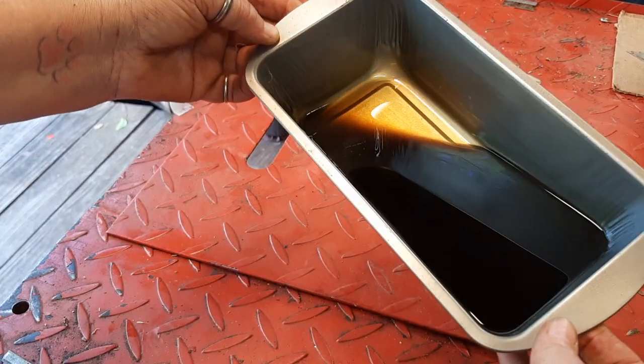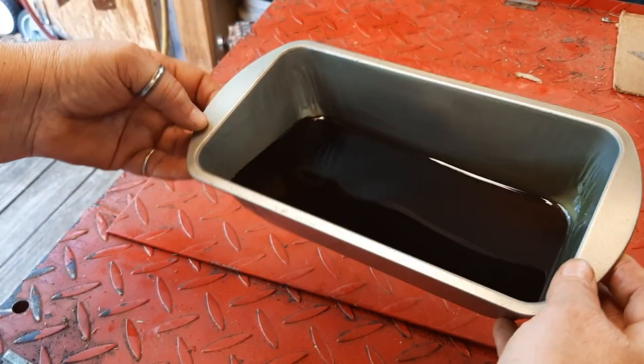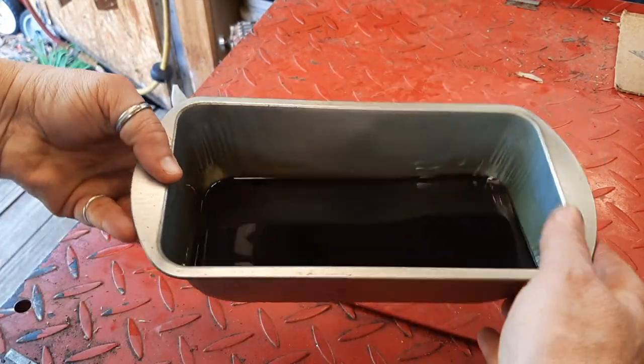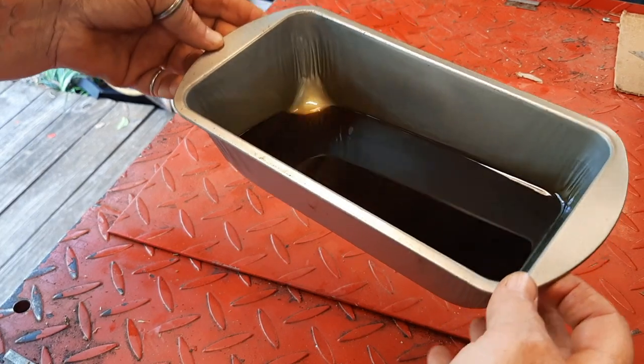The lady said he changed the oil and he might have. I don't see any flex and it's still an okay color, so I'm going to get the level right and just let this one go from here.